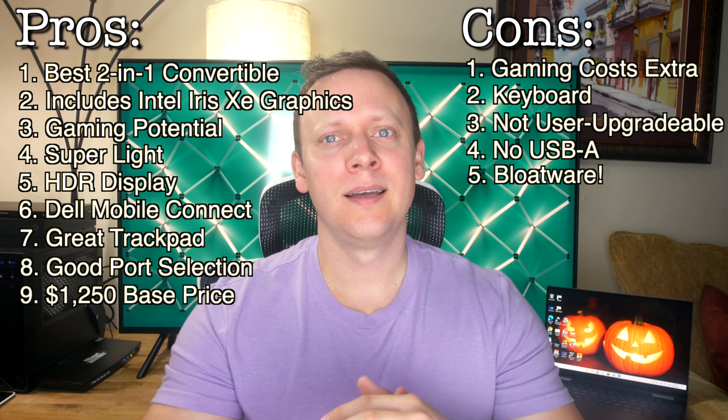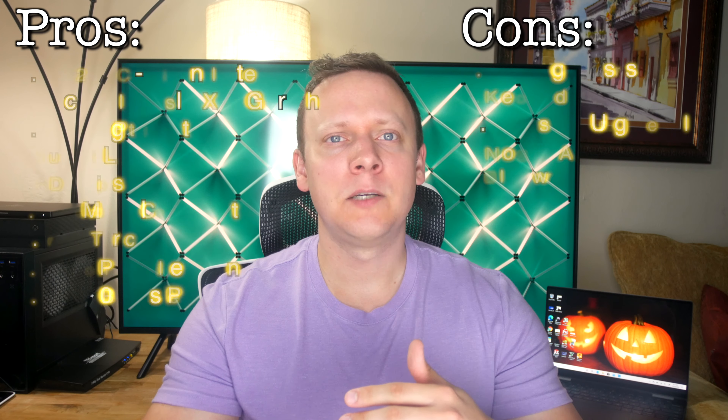But what do you think? Is this laptop worth it to you? Is it better than the HP Spectre X360, Razer Blade Stealth, Zephyrus G14, or MacBook Air or Pro? Do you know of any better alternative? Let me know what you think down below and also what you'd like to see me test next. Hit the like and subscribe button — it really helps the channel out, and I'll catch you in the next one.